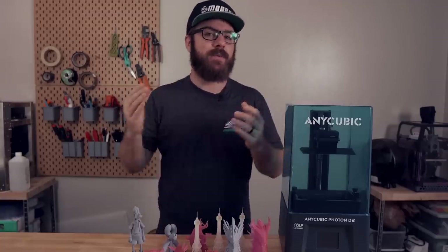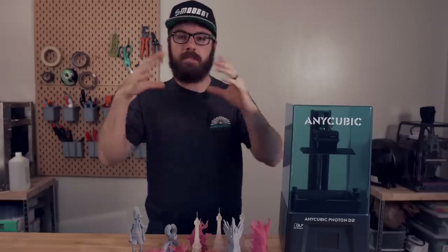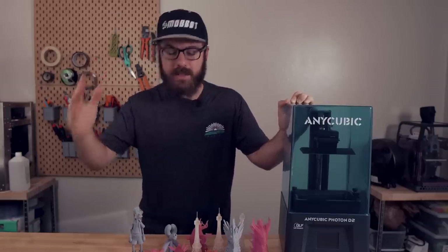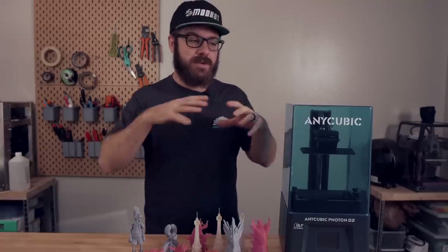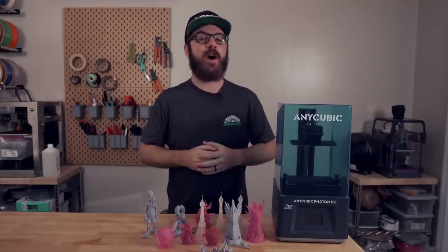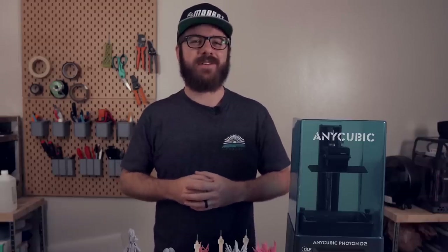And that has been the Anycubic D2. Let me know your thoughts in the comments down below. I personally think it's super exciting that we're seeing DLP technology trickle down into the more hobbyist budget space. Prior to the D2 and the Anycubic Photon Ultra, the only DLP resin printers I'm familiar with were $4,000 or many thousands of dollars, primarily used in the medical and dental industries. So to see this at the price point it's at is absolutely insane, and I anticipate it's only a matter of time before we see other options become available as well. Don't forget to like and subscribe — we make a video every single week. If you want to support the channel further, links to our Patreon are in the description. Huge thank you to all existing Patreon supporters. This has been Daniel from ModBot — see you in the next video!